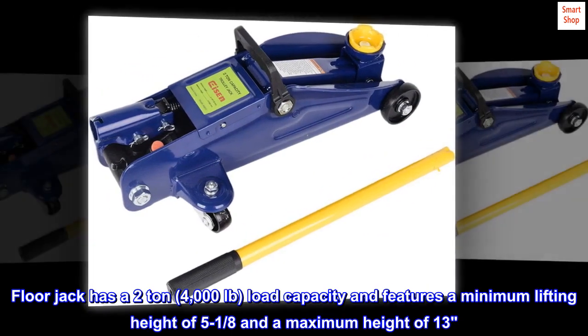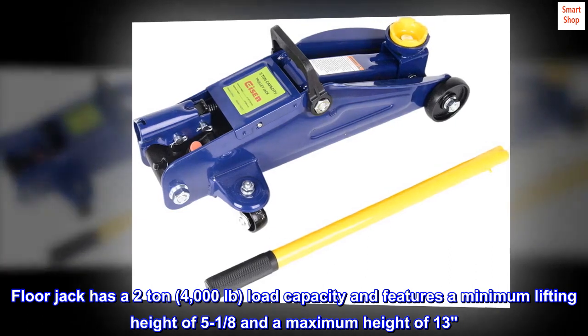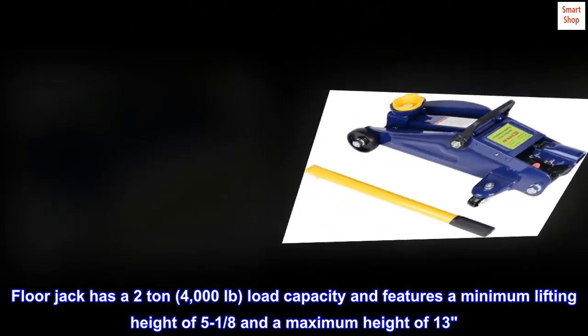Floor jack has a 2-ton, 4,000 pound load capacity and features a minimum lifting height of 5-1/8 inches and a maximum height of 13 inches.